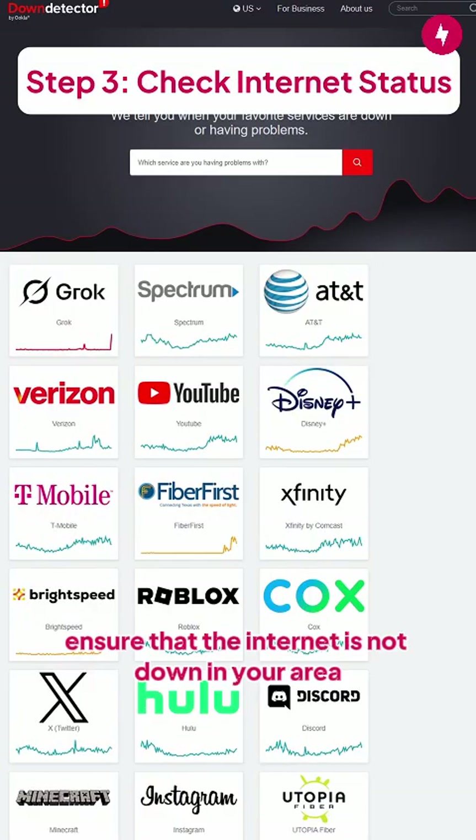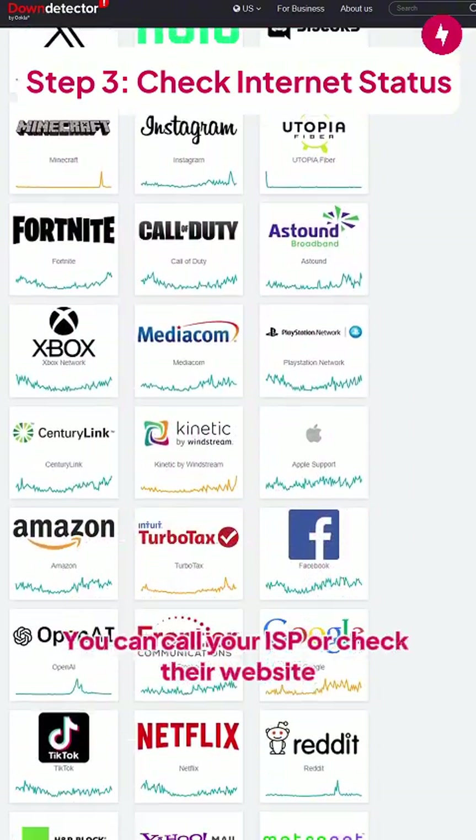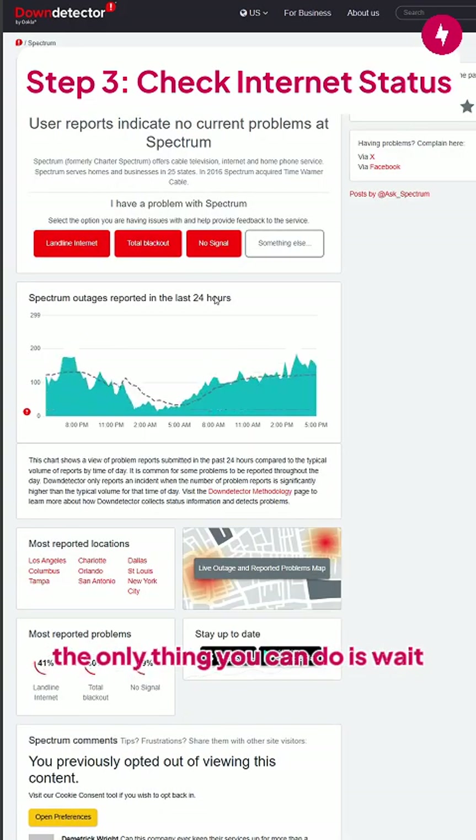If issues persist, ensure that the internet is not down in your area. You can call your ISP or check their website to see the status of the internet in your area. If the internet is down, the only thing you can do is wait.